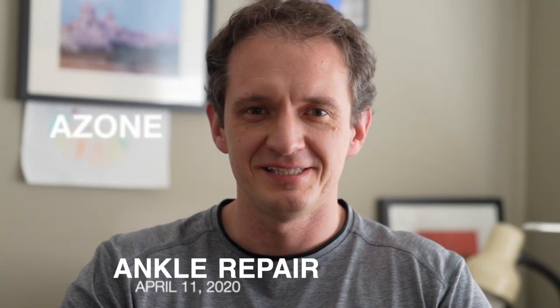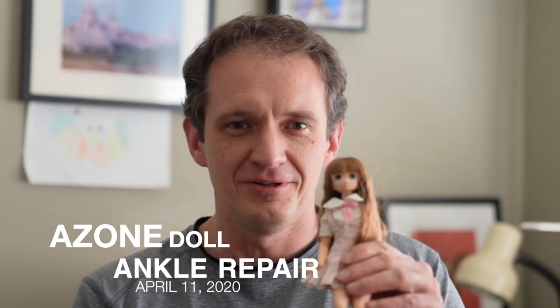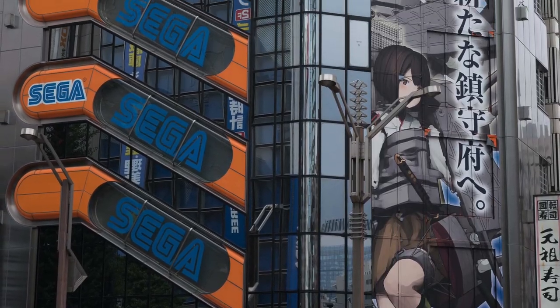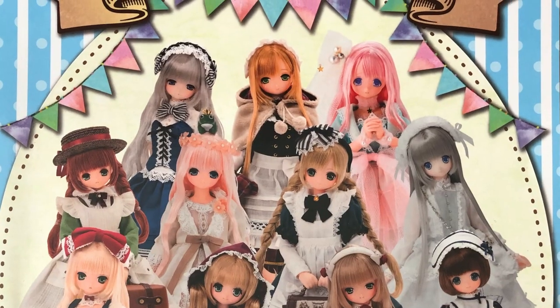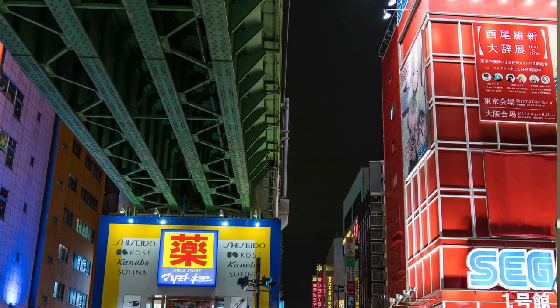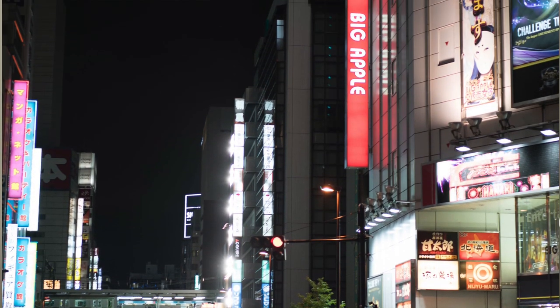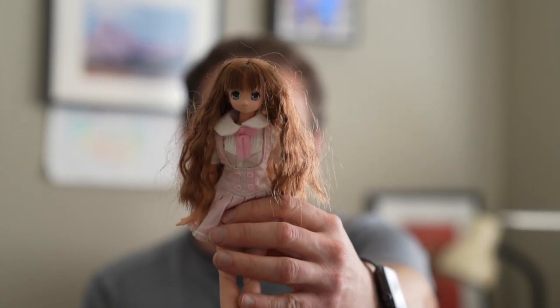This video is about reconstructive surgery on a doll. A couple of years ago I was in Japan and stopped by an Azone International shop in Akihabara. My hotel was just across the river from the electric town. I went into this store that sells beautiful dolls and picked one up for my daughter. The staff were absolutely great — they helped me choose the right one for her age, with many different clothes and choices.